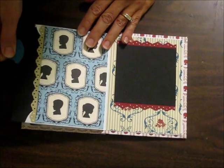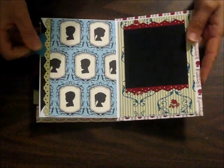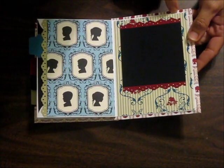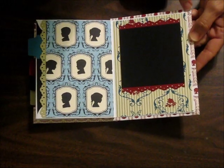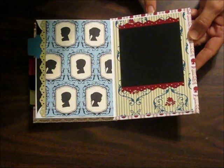And then the final pages are right here. And then this is our back cover. You can see the cover piece here is a little larger than the envelope, and the Designer Series paper is wrapped around like a present just to give you nice clean edges all the way around.